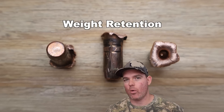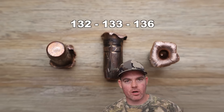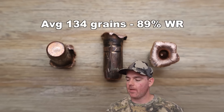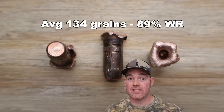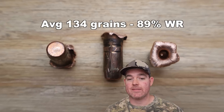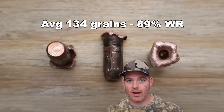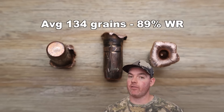Back in the lab with the bullets out of the blocks. For weight retention on these 150 grain Hornady CX bullets out of the .308 Winchester, we saw 132, 133, and 136 grains respectively, for an average of 134 grains retained — that's 89% weight retention. That's horrible for a solid copper bullet. Usually we see 98, 99, or 100% weight retention across calibers, for both CX and Barnes Triple Shock bullets. Looking at the picture, it's obvious what happened — the petals that expanded and folded back just snapped right off. Horrible weight retention for a solid copper bullet compared to every other one I've tested.